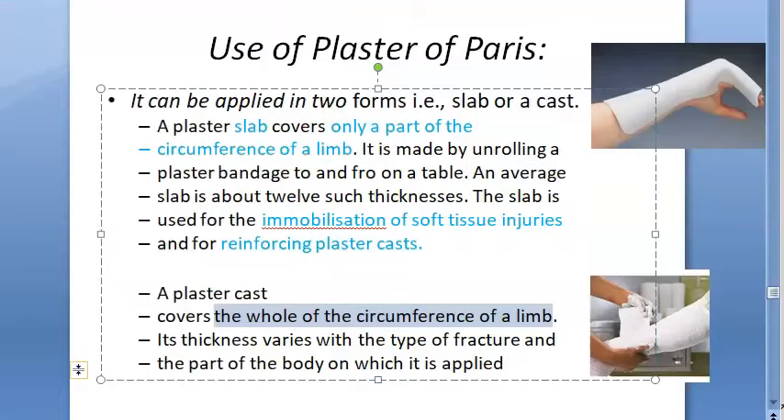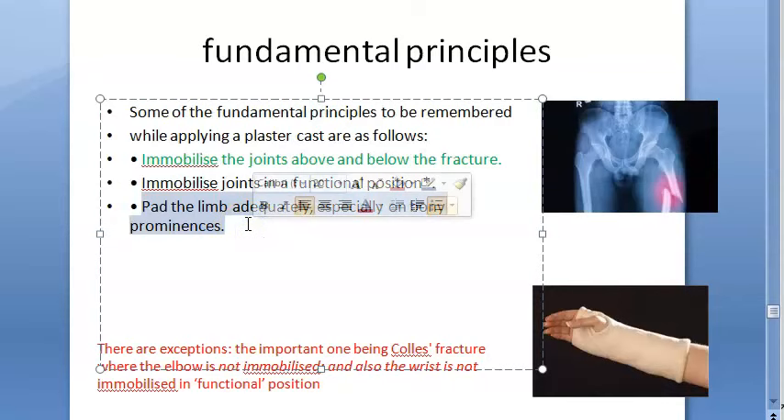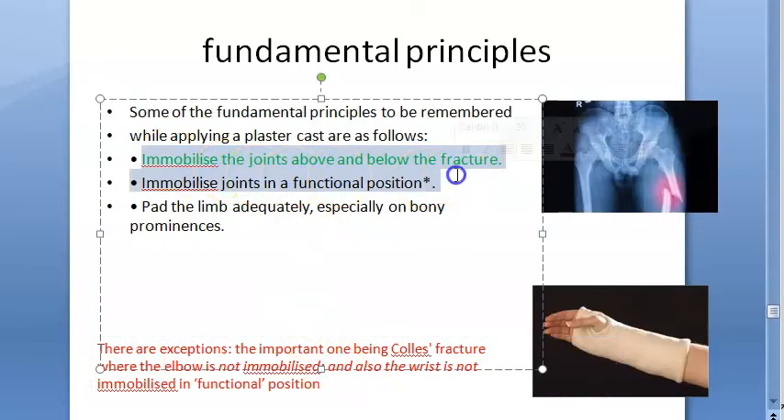Fundamental principles: immobilize the joints above and below the fracture; immobilize joints in functional position; and pad the limbs adequately. The exception to the first two points is the Coles cast, where you do not immobilize the elbow and the wrist is not immobilized in the functional position.